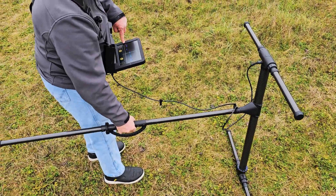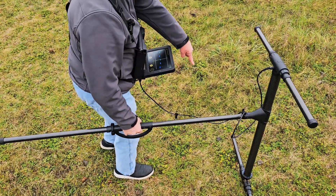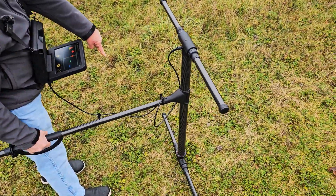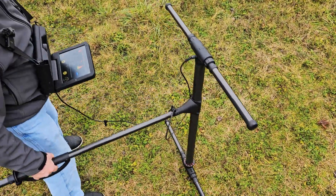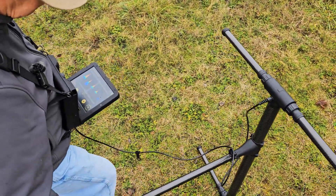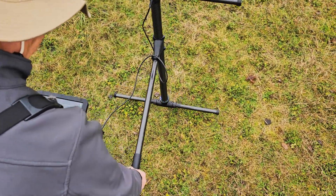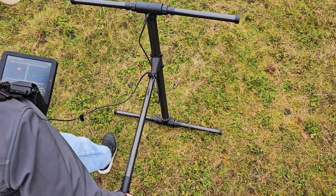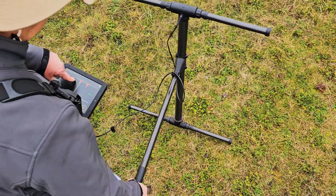I can see which sensors are being affected. Looking over here, it says it's on this side — over here I have a positive sitting right on top of it, and on this side is the negative. Right here on this sensor it's showing me where the object is.